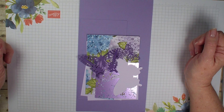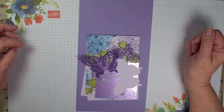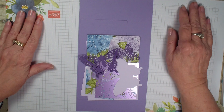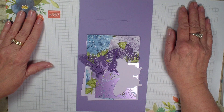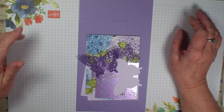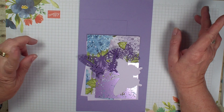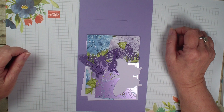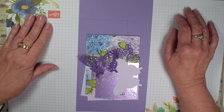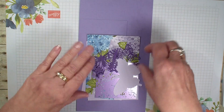Hi, Linda Bowen here from stampingwithlinda.com, your cardiologist since 1997 helping you create cards from the heart. Today is Create a Fold and I'm going to be sharing a double opening card. This was shared during a recent team challenge and if you checked out my blog stampingwithlinda.com yesterday you will see the card that inspired this video. So let's go ahead and get started.